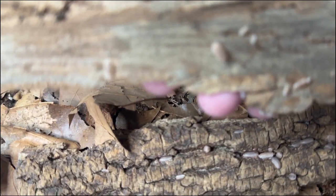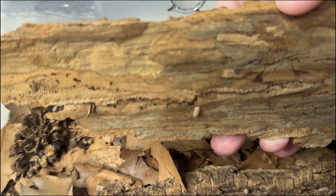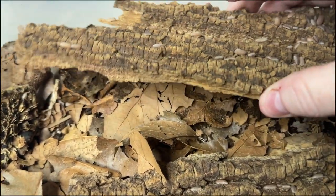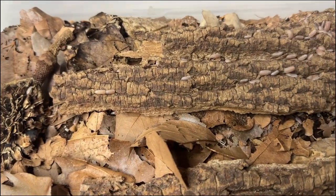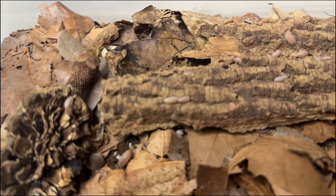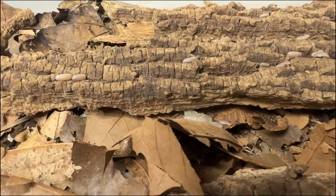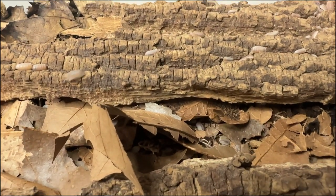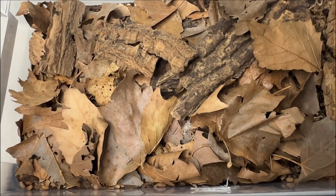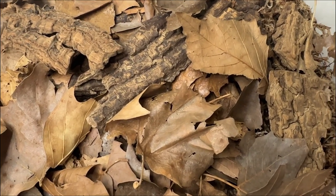These isopods are best kept in temperatures between 70 to 90 degrees Fahrenheit, or 21 to 32 degrees Celsius. When on the higher end of that spectrum, hydration is key to keeping the Cubaris marina alive and thriving. Be mindful to avoid sudden temperature shifts, as they may have issues with self-regulation. To ensure proper molting, the Cubaris marina needs humidity above 55 percent to mimic its natural environment, though it's been known to thrive in humidity up to 70 percent.